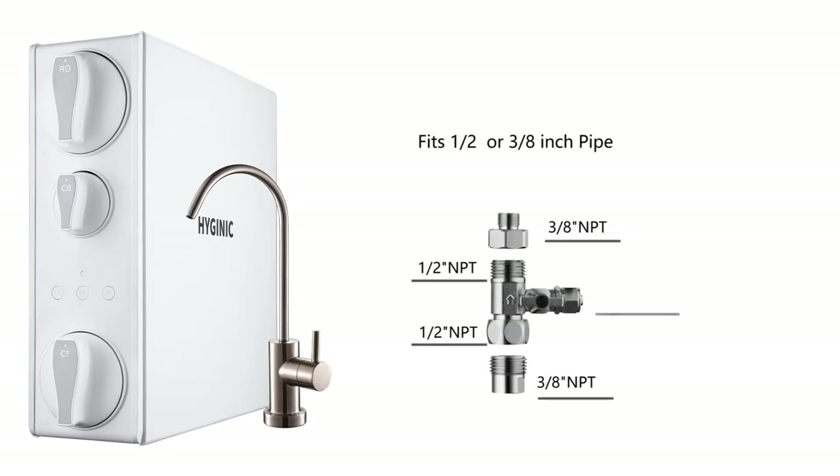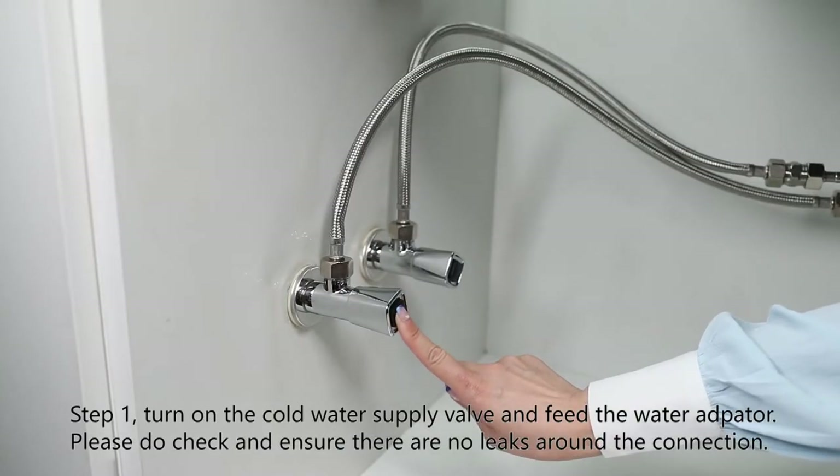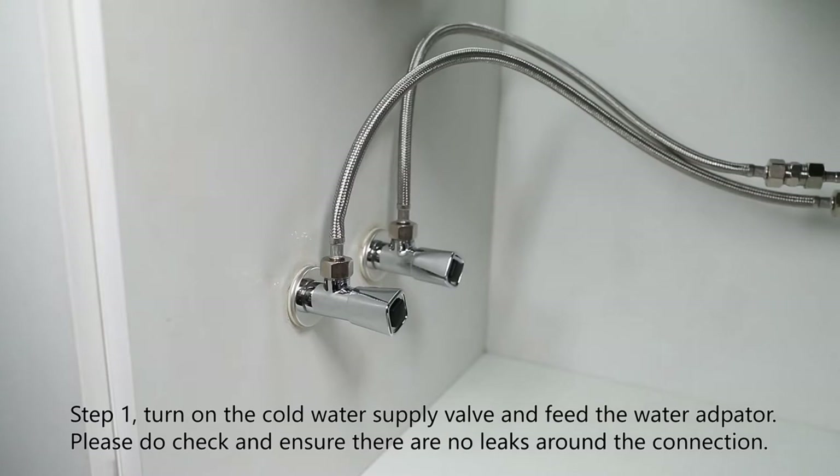Feed water adapter installation: the feed water adapter fits all common half-inch and three-eighth inch connectors. If you have a different size fitting, you might have to buy a separate converter in order to connect to the feed adapter.